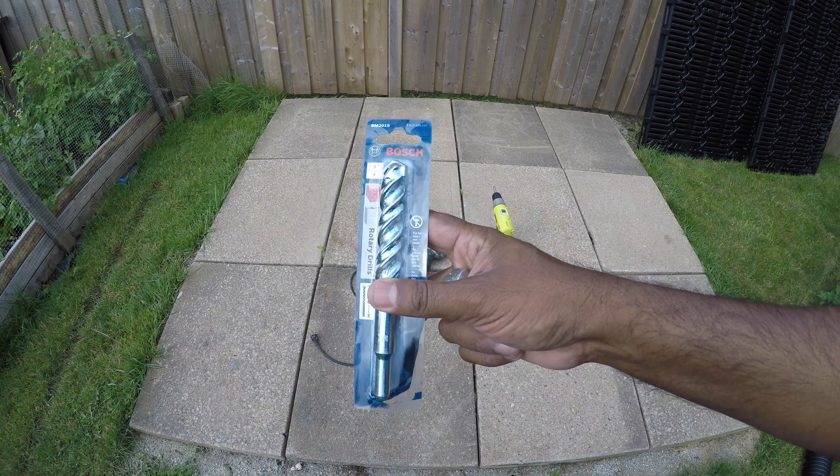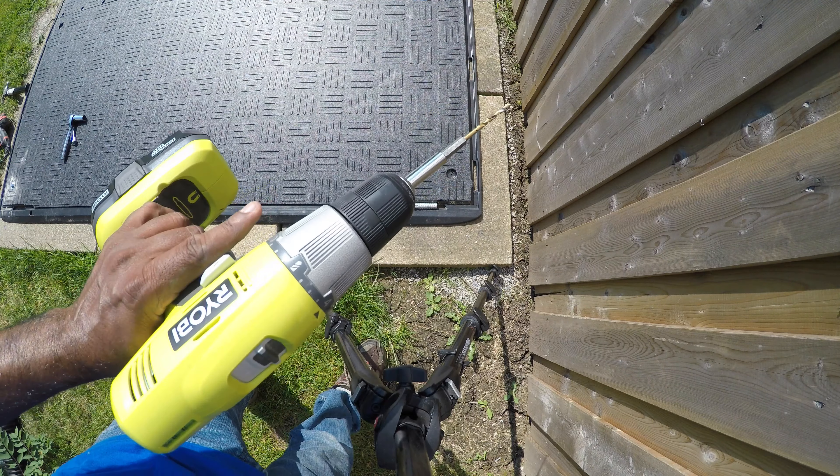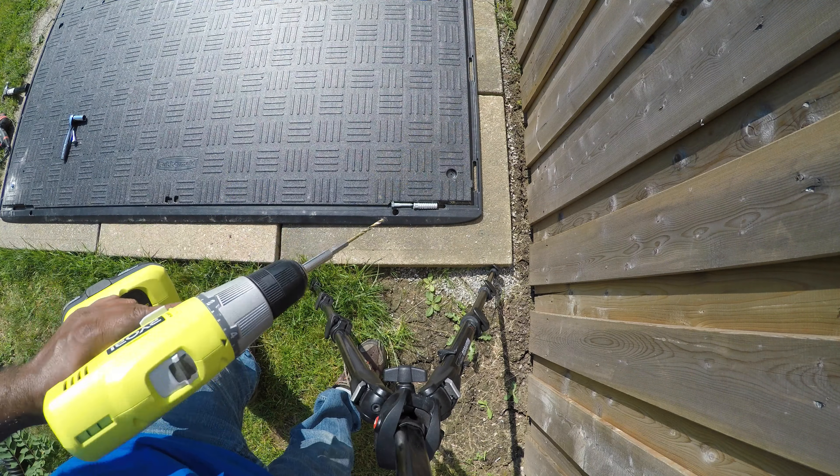Depending on where you're going to put your shed, it's better to anchor it. You need one of these drill bits — I got this from Lowe's. It's three-quarters of an inch, a rotary drill bit for cement and brick, six inches long. You also need one of these skirts and a bolt like this, both from Home Depot — about $10 or so. Then you need a hammer drill because you are going to drill into the concrete.